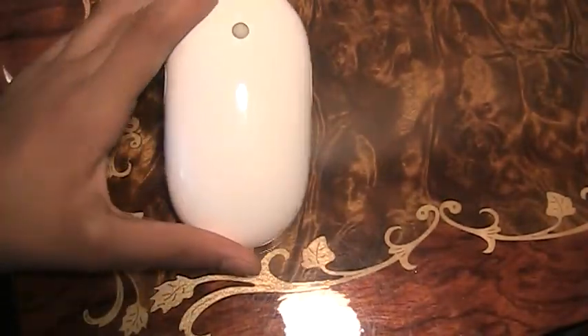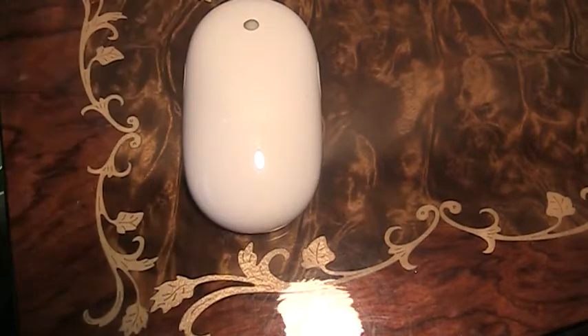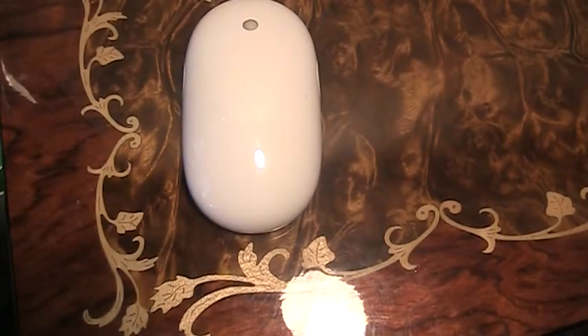But anyways, here's the click. It's of course white — that's Apple's basic color. The thing that I do not like about this click is its cable. It's too short.